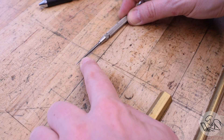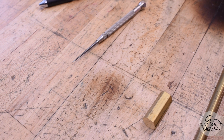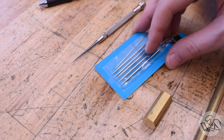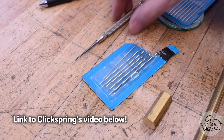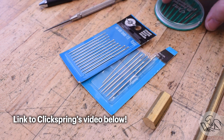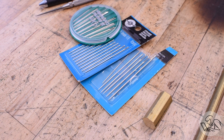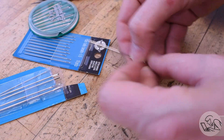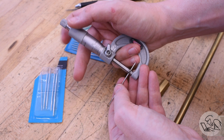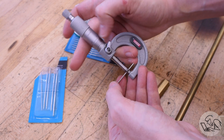The Starett scriber has a fancy carbide point that would be difficult for the home gamer to replicate. However, I can steal an idea from Clickspring to solve this problem, which is to use a sewing needle. Sewing needles, if you're not familiar, are extremely hard steel and of course extremely sharp — for that reason they make great scriber tips. I'm using a number 16 sewing needle here, which is 62 thou or about 1.6 millimeters thick. I find that's a good size for a scriber point.